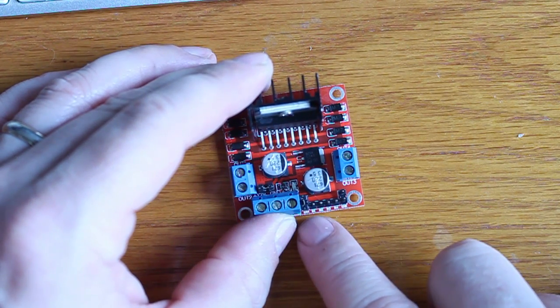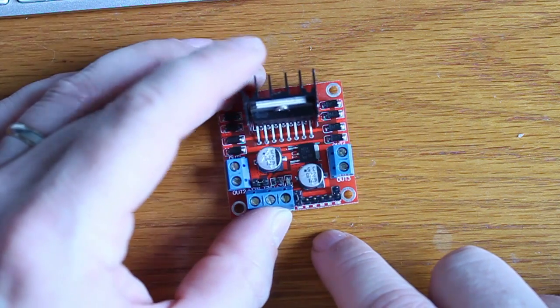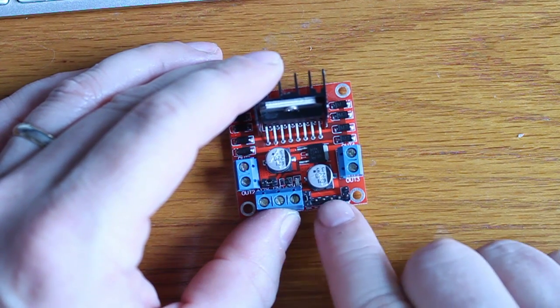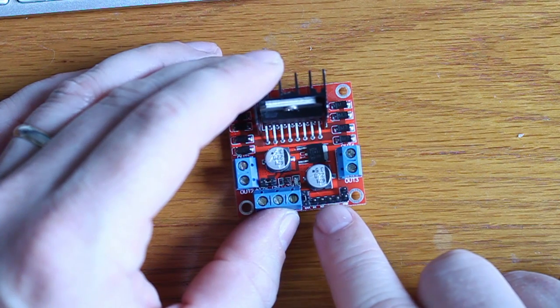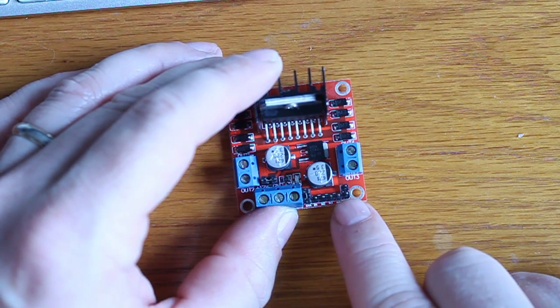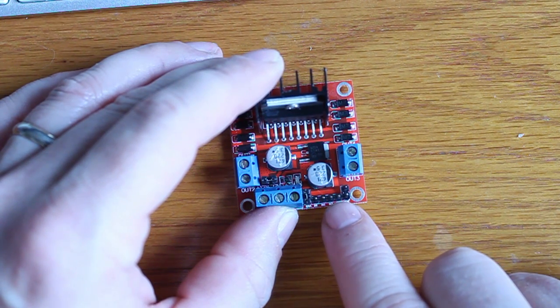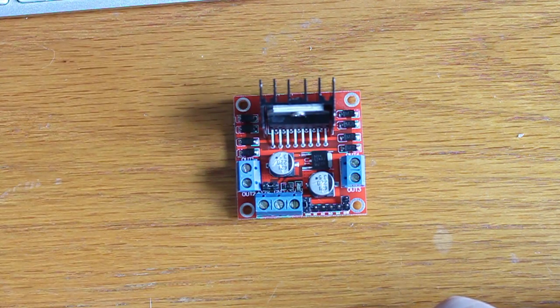The remaining three pins are basically the same thing for the other motor. This allows you to control two motors — three pins to this motor, three pins to that motor — giving you direction and speed. All you need to do is send a digital write high and some pulse width modulation, and you'll get one speed in one direction. Switch that to low and high, and it'll go in the opposite direction.